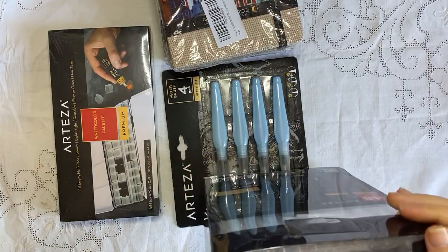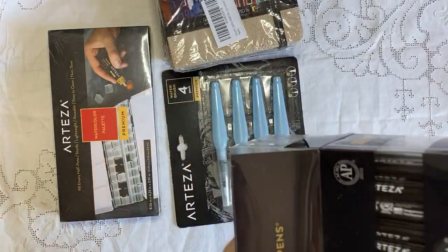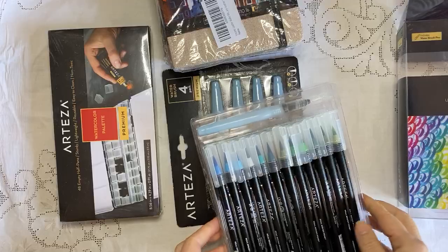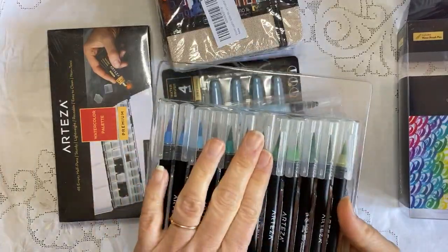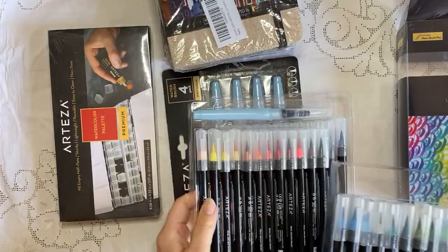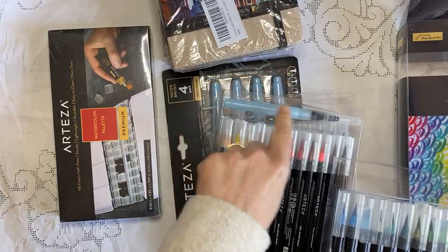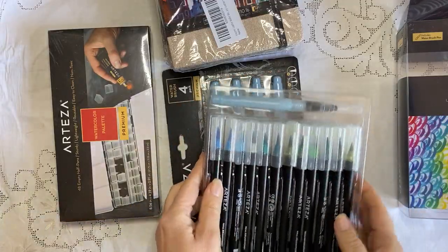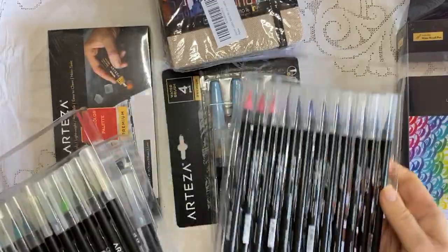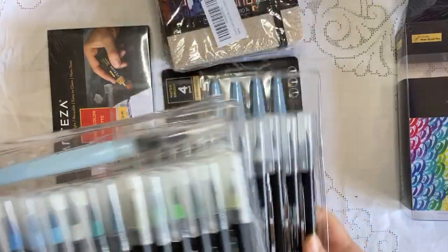I have actually opened these and tried them out because I needed to see how they worked. They're fantastic, and look at the super cool trays they're in. You could put them in a jar, but they store away in these trays and they come with one of the refillable water brushes. I'll just show you the colours — really, really nice. We're going to have a play with those afterwards and I'll show you the sorts of things that I did and how they work.